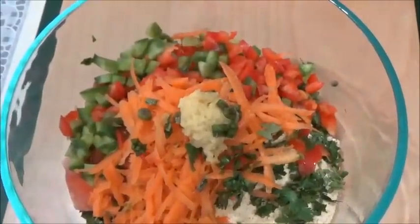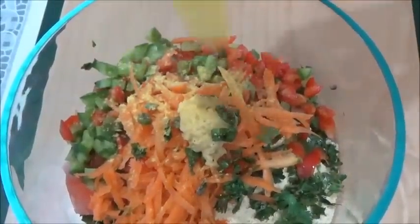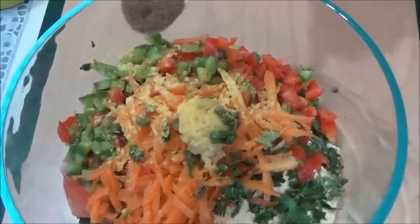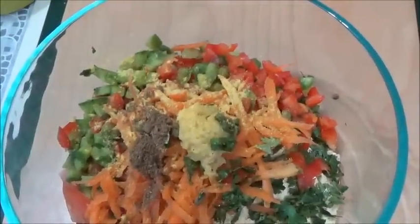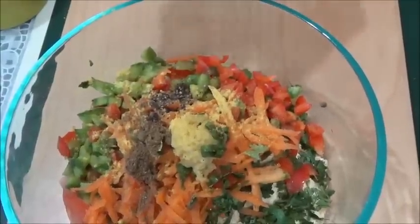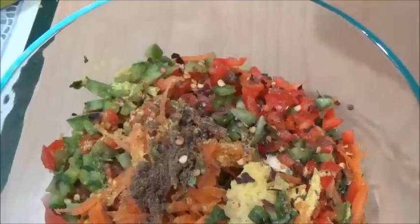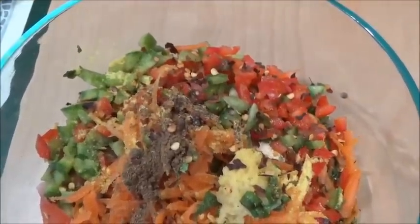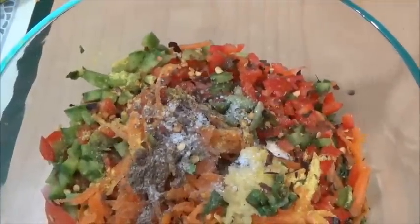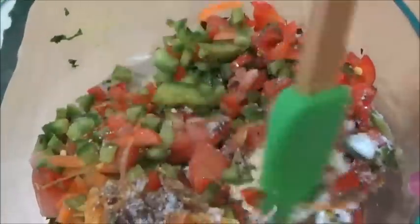If you have this, this is a full meal. Asafoetida — that's very good for digestion. In spices I am taking only one fourth teaspoon of garam masala, one fourth teaspoon of fresh black pepper, and some red crushed pepper. Instead of red crushed pepper, you can always add red chili powder. Salt to taste and just a pinch of baking soda, or you can take baking powder. Now mix everything well.